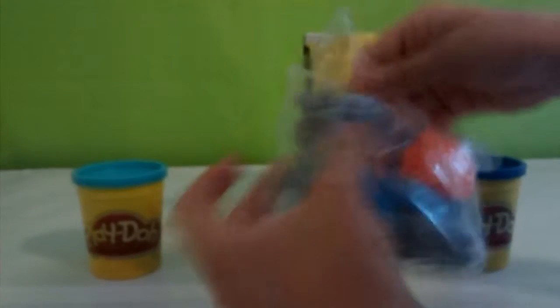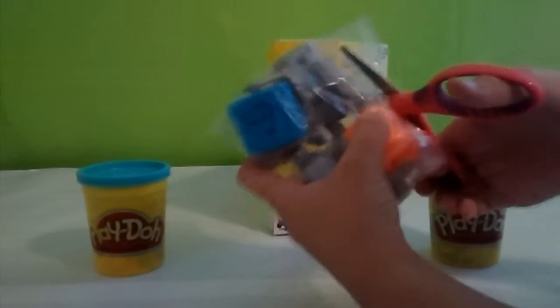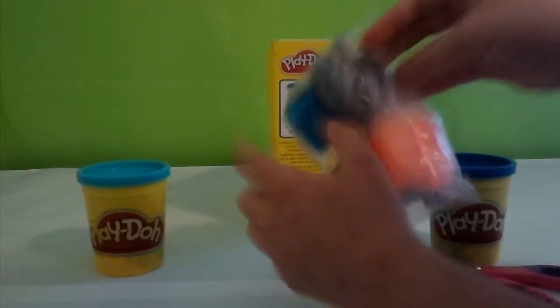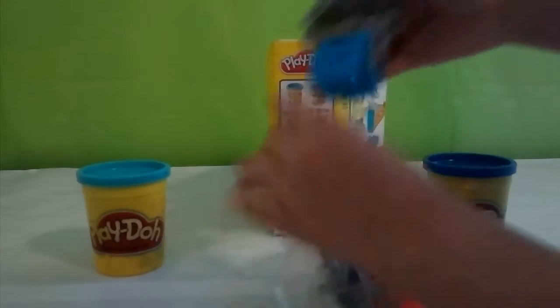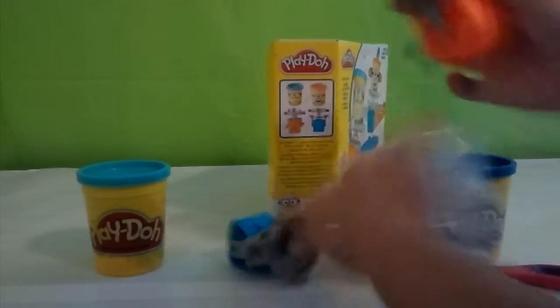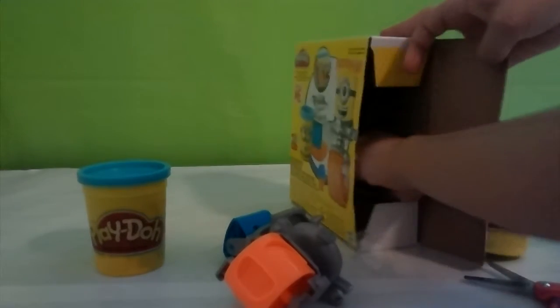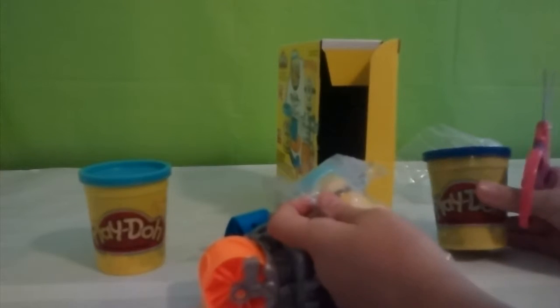So let's cut this first bag open. Here's the scissors. Here's our first character base and here's our second one. Now let's get the cans of Play-Doh out. Oh wow, they're little cans. I thought they would be as big as these ones.